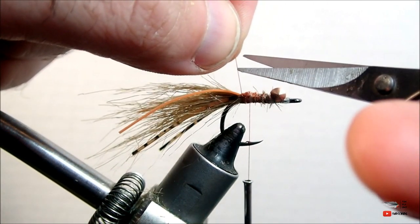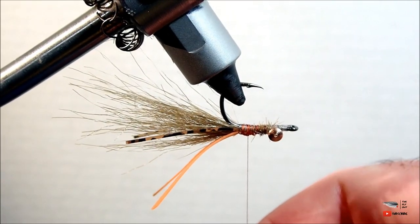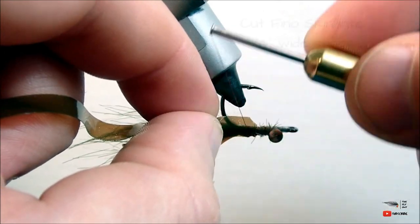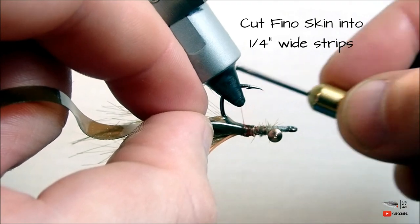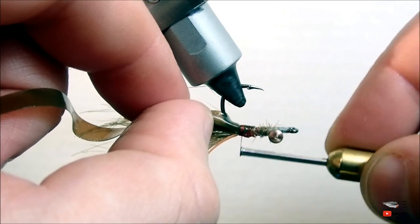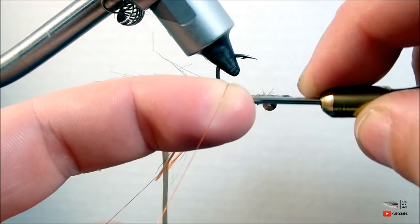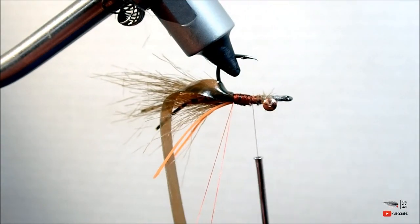Here you can notice me changing thread colors. You can tie this fly with whatever thread you want, but I like to finish it off with some brown thread. We'll move right on into our next step and attach our shell back. This is made out of a material called fino skin and we have to tie this in first because we're going to pull it back over top of everything we wrap down next. You'll want to cut a point into the end, bubble it, and tie it down. Make sure that you have tied all the way back to your previous thread wraps so you don't have exposed thread later on in the pattern.